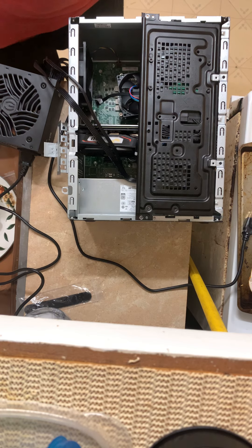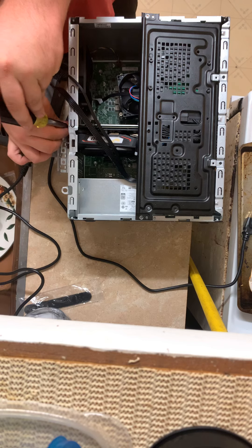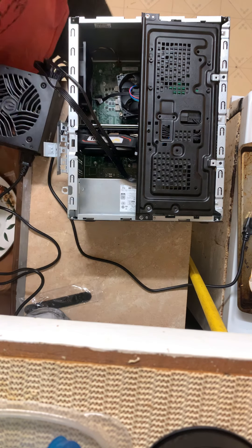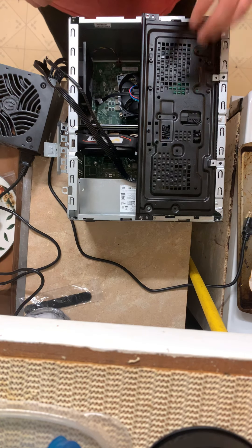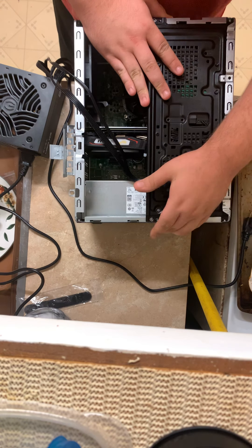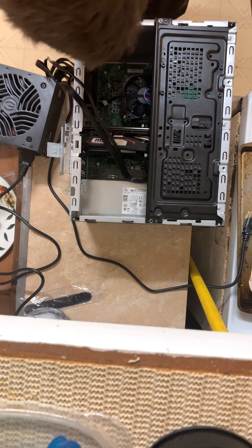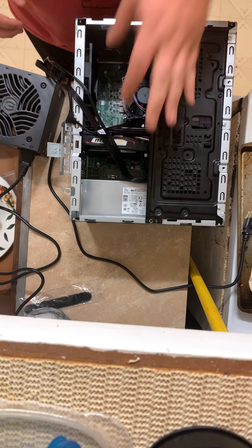Yeah, I wouldn't recommend doing stuff next to the sink. Anyway, either it works and I'm a genius, or it doesn't and I'm an idiot. That's in, it's all bolted down, it's all nice and tight. I think everything's plugged up except for the disc drive, which we really don't need.